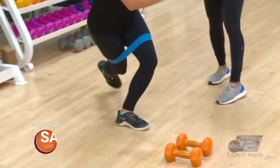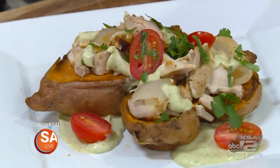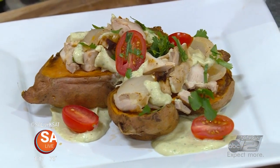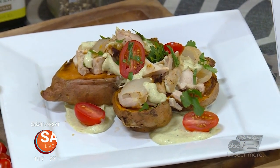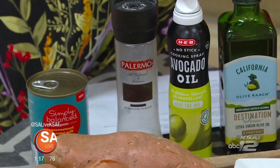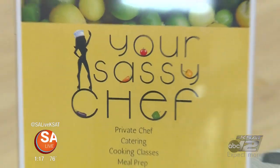Nice job! This is a complete meal. It has your carbs which are gluten-free as well as Paleo — this dish is actually Paleo and Whole 30 approved. Protein with the chicken, and then you get your added fat from the coconut milk, healthy fats from the avocado and the coconut milk. A little bit of heat from the jalapeño revs up the metabolism, which is always awesome, and it's super delicious.